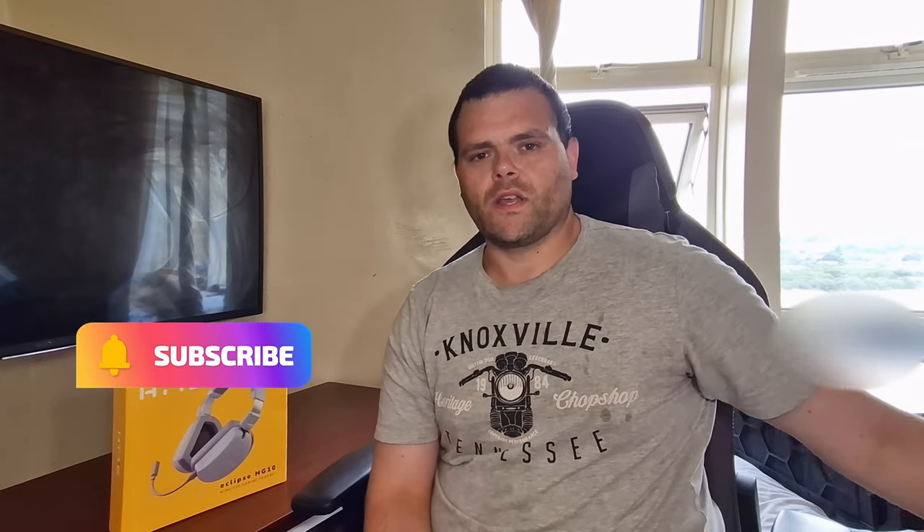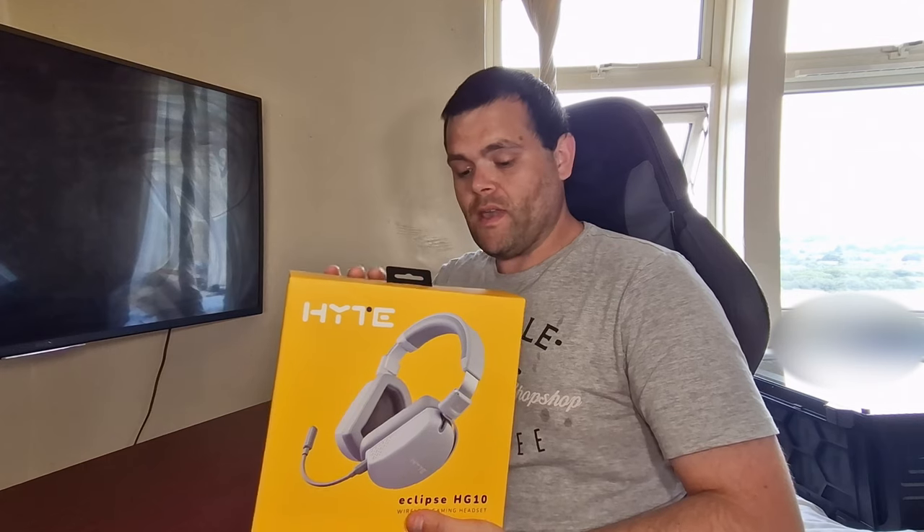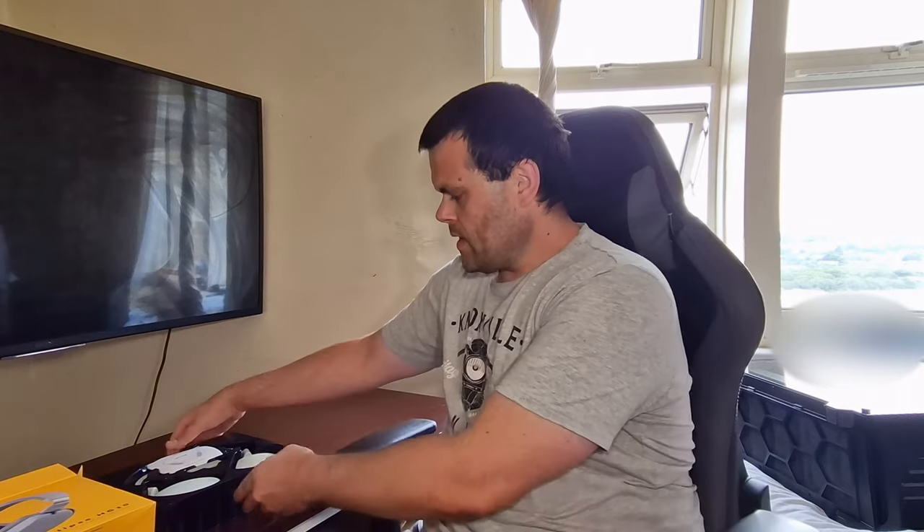Hey guys, this is Richard from Wildtech. I've got another review here — this is the review of the Hyte Eclipse HG10S, their gaming wireless headphones. I was sent this by Andreas — thank you very much for sending it over. I really appreciate it. This is my first ever headphone review. I've got some recordings to show you the differences between the SPC gaming microphone I use for Discord and this headset.